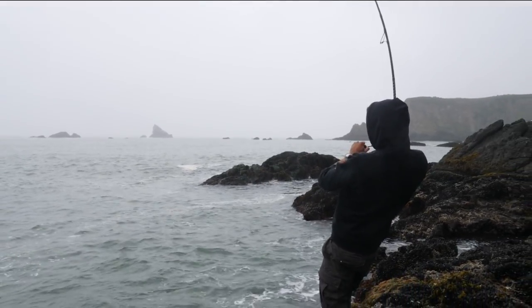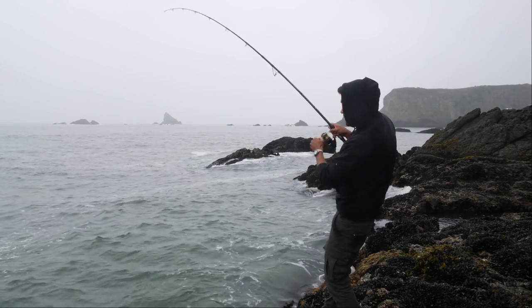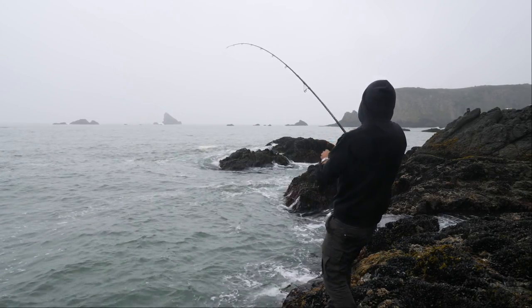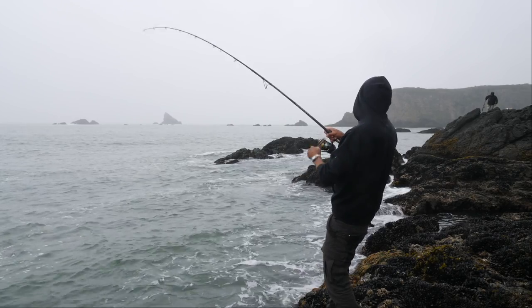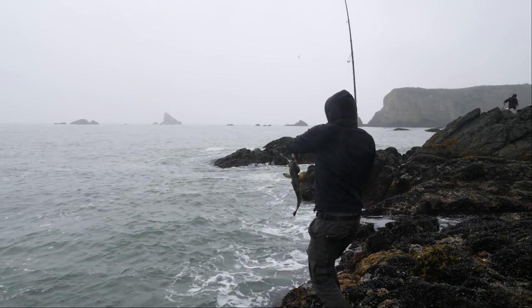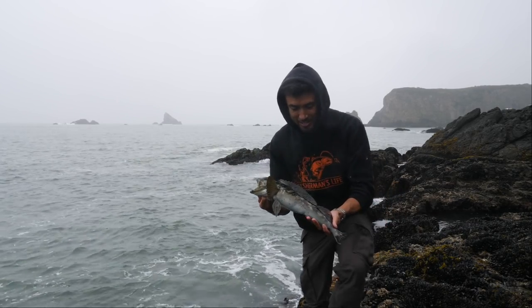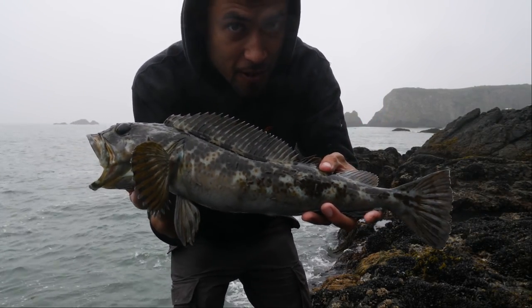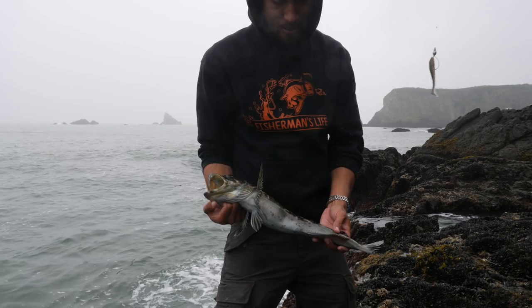Got one — first cast! Yeah, first cast over here, dude — sorry man, I had to do it. It's a little lingcod, little baby ling — nice! First cast. He's got a full stomach too. Look at all these little parasites crawling on him — people say if it's a healthy fish it will have these crawling on them. He's probably about 17 or 18 inches.